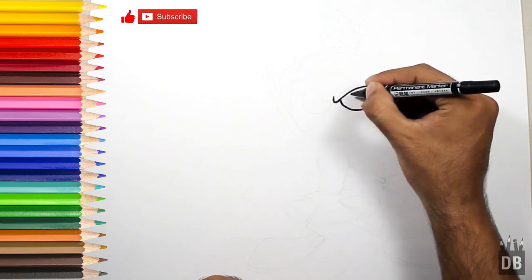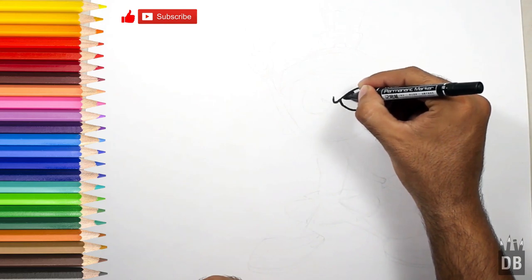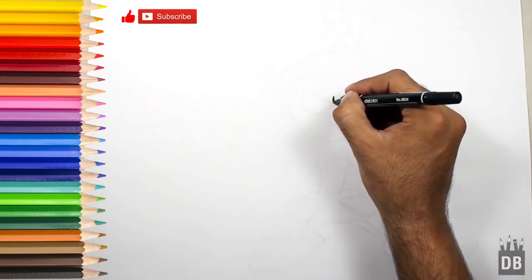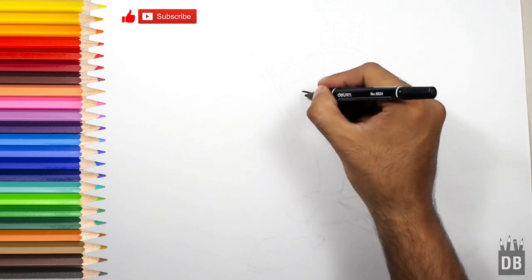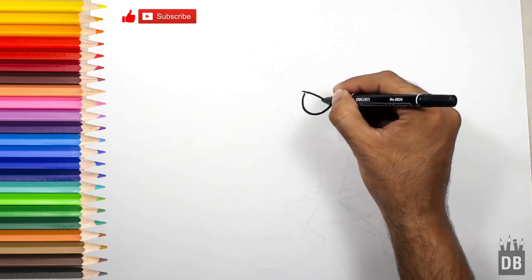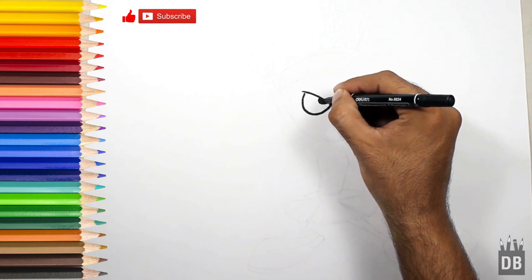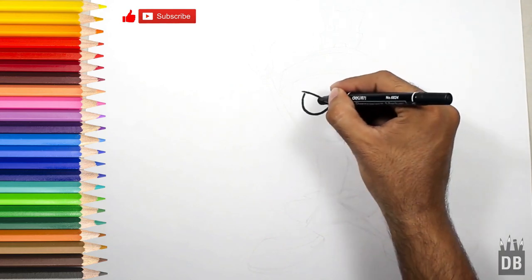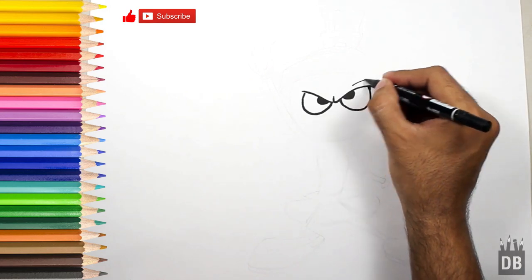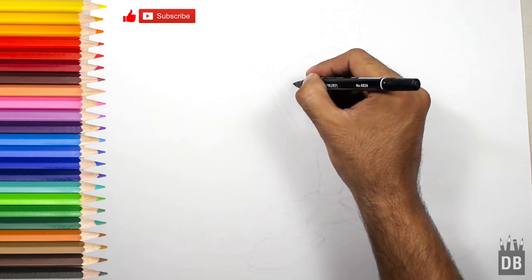He is in an angry mood, so for that we are making his eyebrows in an upward direction. As you can see, he is in angry mood. Now the eyes are ready, and we have to make the outer shape of the face.